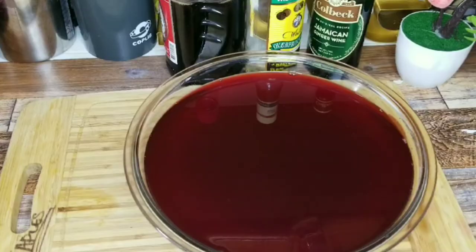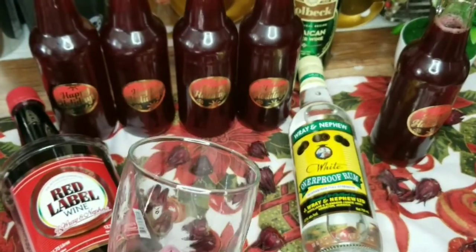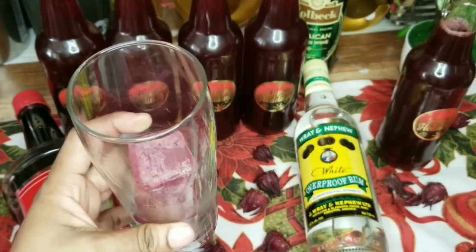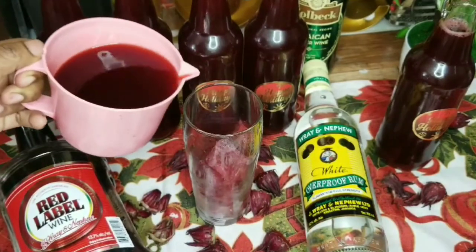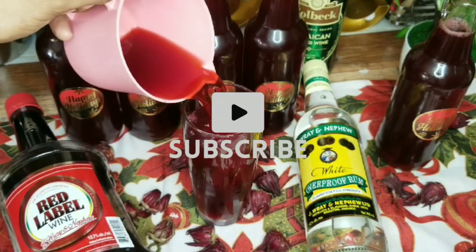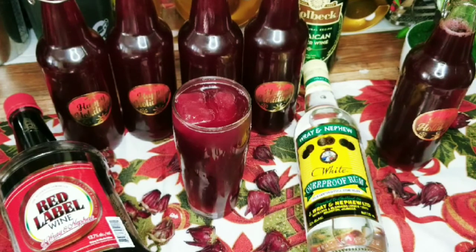I'm going to pour this up now. When doing your sorrel drink, if you don't want to add regular ice, you can freeze some of the drawn sorrel into ice cubes. That's what I did — I have sorrel cubes here. I'm just going to pour some of the drink over them. Oh my goodness, this is just so rich!